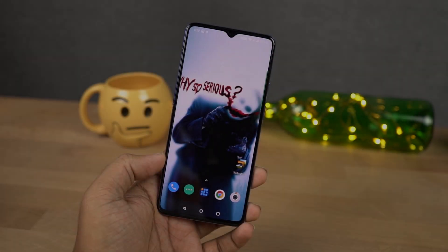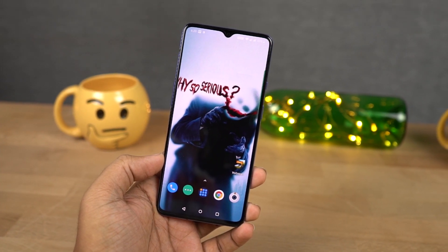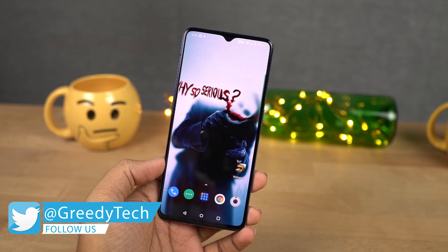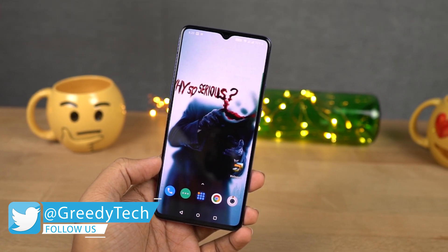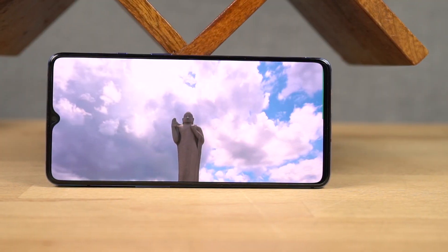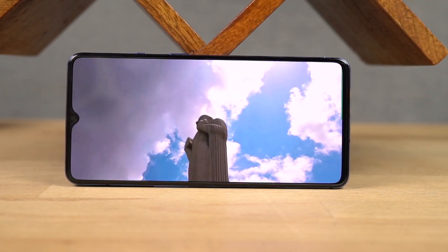The next best thing about this phone is its display. This phone has a 6.41-inch Optic AMOLED display with HDR10 support, Full HD+ resolution with a 19.5:9 aspect ratio, protected by 2.5D curved Corning Gorilla Glass 6. It's an AMOLED display, so colors pop out a bit and blacks are true blacks, so the display, despite its notch, still looks pretty great.